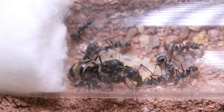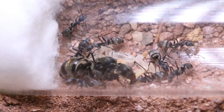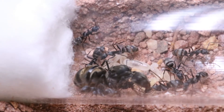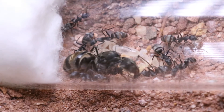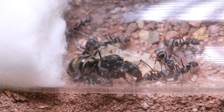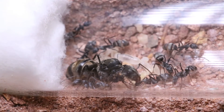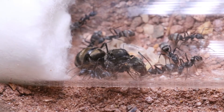Even in the extreme heat of the day I've excavated their nest before — the soil was soft and easy to dig. The chambers were very interesting because they were at a constant height of around 15 centimeters below the surface, and the whole nest ran for five meters in a straight line.